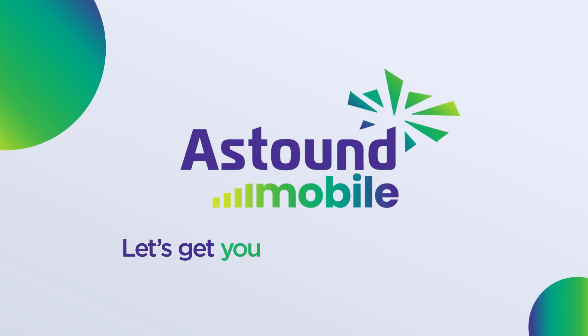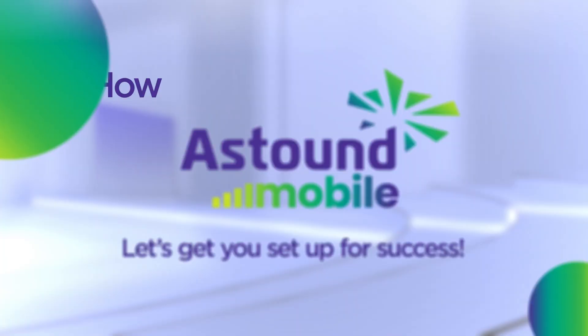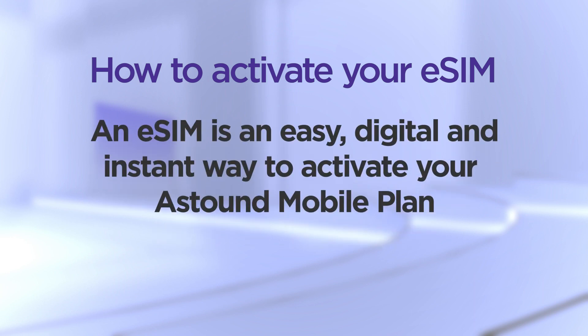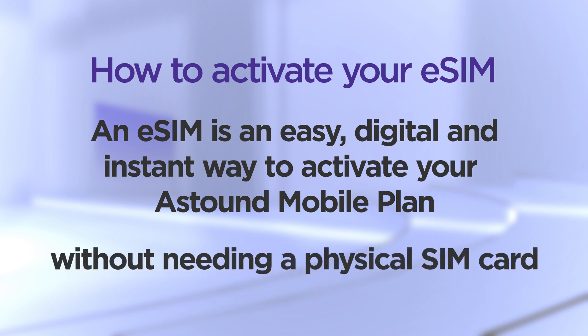Welcome to Astound Mobile! Let's get you set up for success! In this video, we'll cover how to activate your eSIM. An eSIM is an easy, digital, and instant way for you to activate your Astound Mobile plan without needing a physical SIM card.